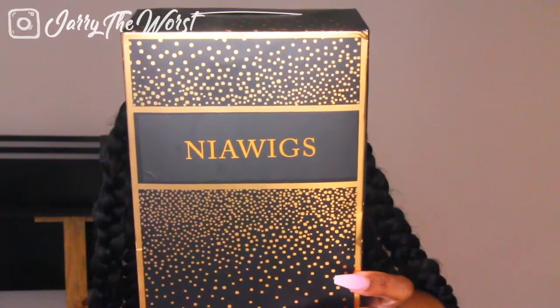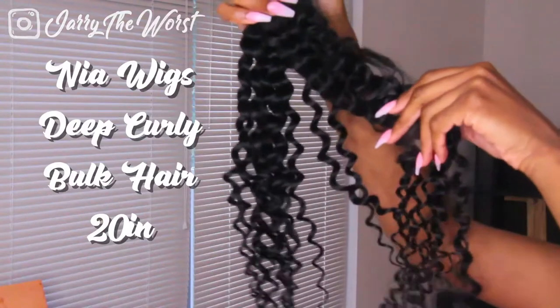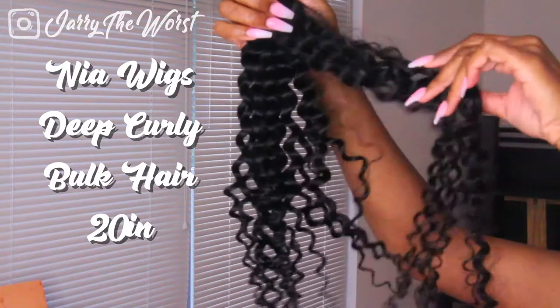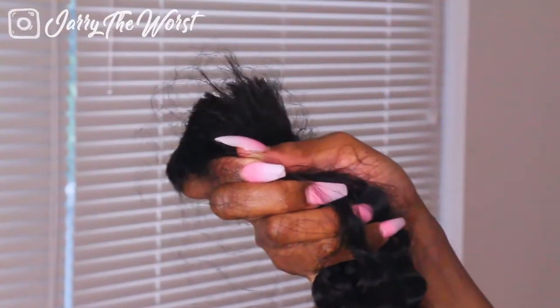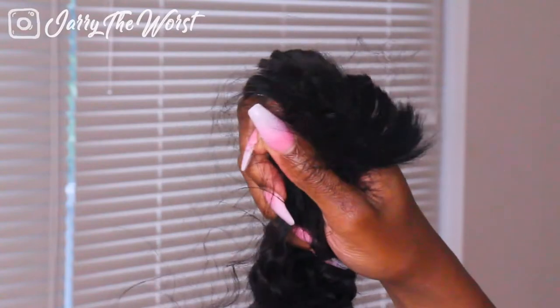The hair I'm going to be using today is from NiaWigs — it's their deep curly bulk hair in 20 inches. This hair is different because it's not like crochet hair; it has a flat top to it. I'm going to show you guys how I braided this into my hair and made it look messy but still cute.